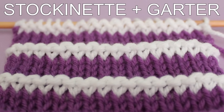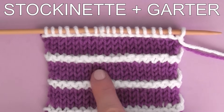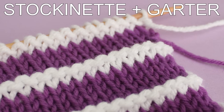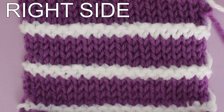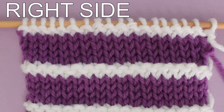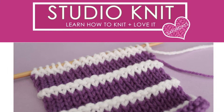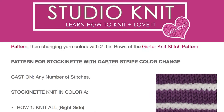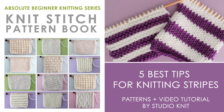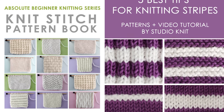The stockinette stitch with a little garter stripe pattern — how I achieved this is four rows of the stockinette in my color A, which is purple, and then when I switched yarn colors, I knit the next two rows in the garter stitch. Here's how it looks on the front side, and I just love the texture of pulling up that little garter row right there. The written instructions for all of these knit stitch patterns are available for free directly on my website — I have a link down in the description. I also have a printed PDF available on Etsy.